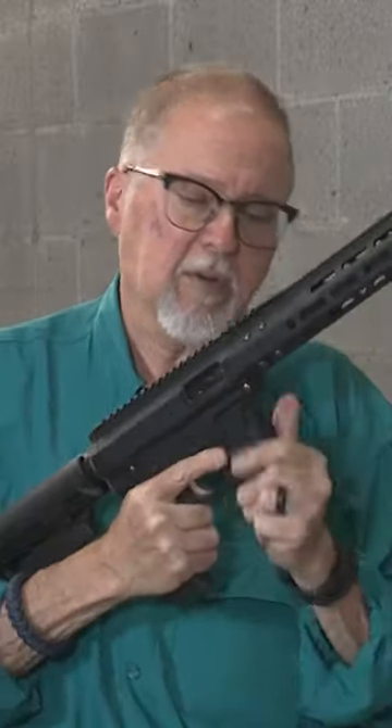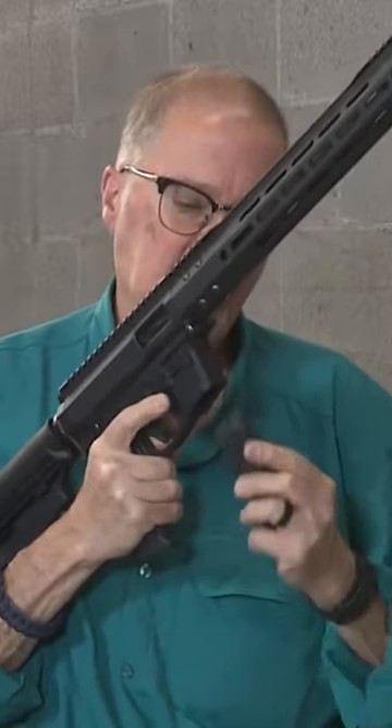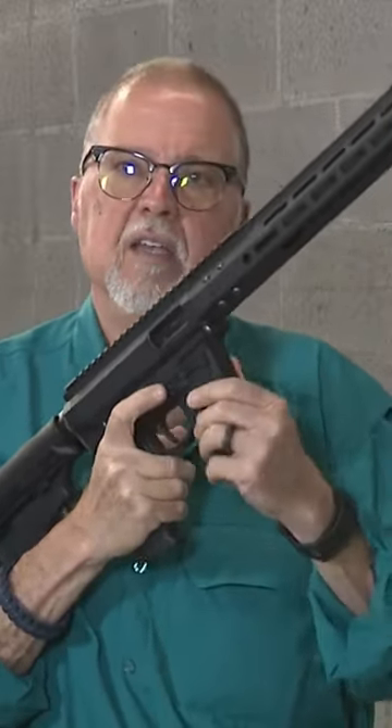And it takes Glock magazines — check it out. It takes the Glock 17, Glock 19, a Glock drum, or any of the others. I don't have a Glock 26 to try, but I bet it will take those too.